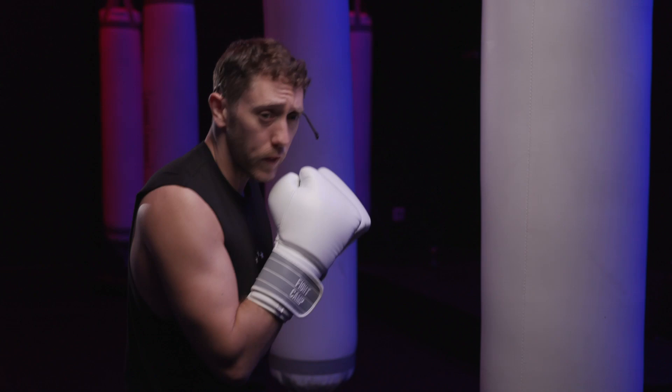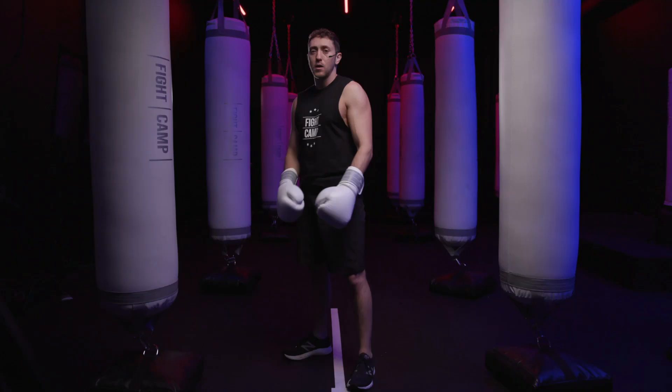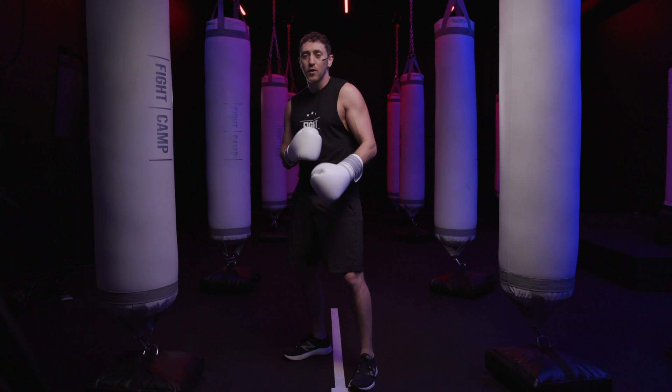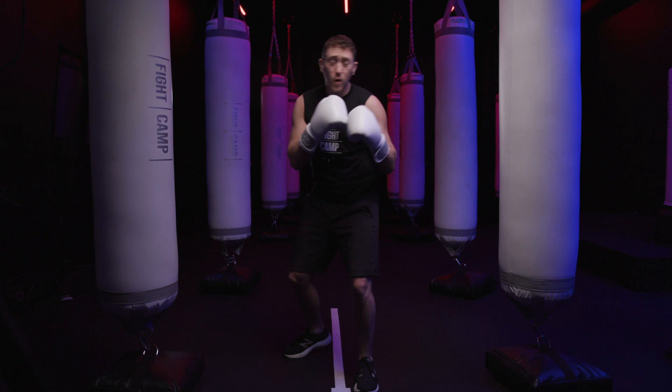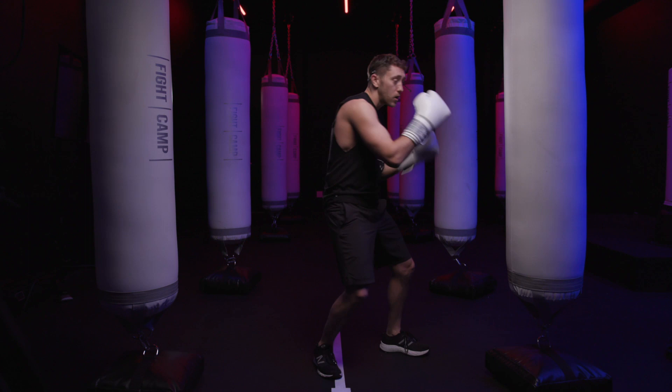Remember, we're just starting out and we're not going to master this overnight. Take your time and practice very slowly and very deliberately — this uppercut motion in front of the mirror. Have that mental model of what it's supposed to look like on that bag and strive for that with your own motions. Thanks for watching this video on the uppercut. I hope you enjoyed it. Until next time.